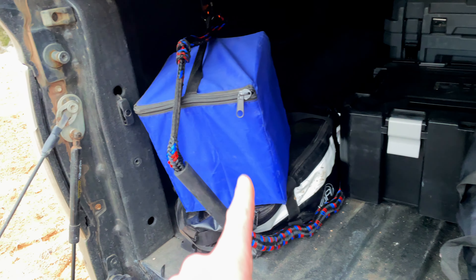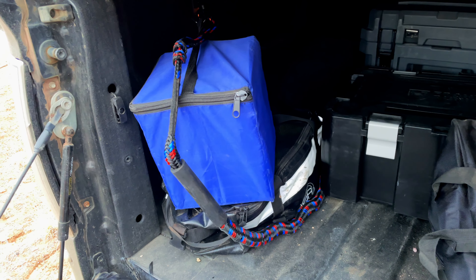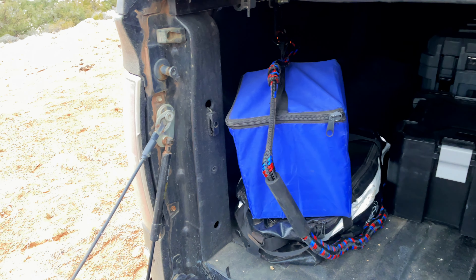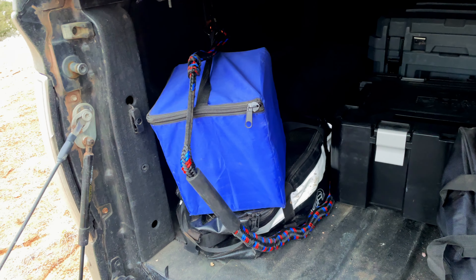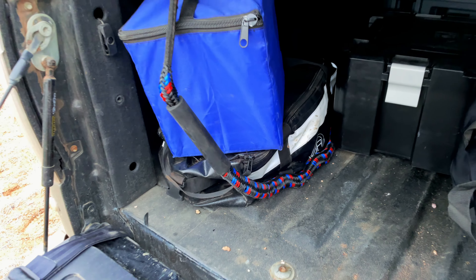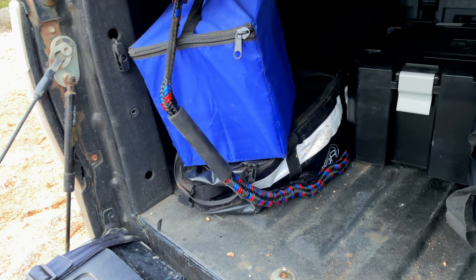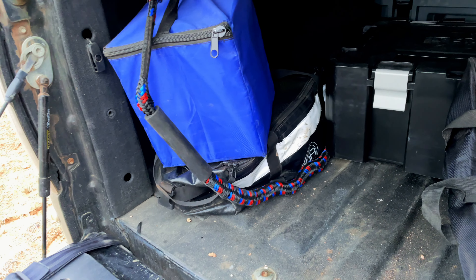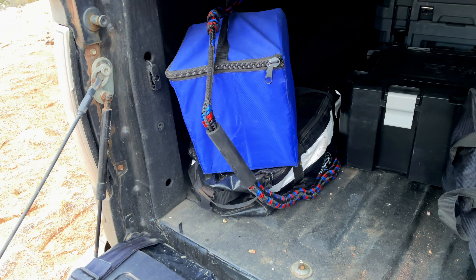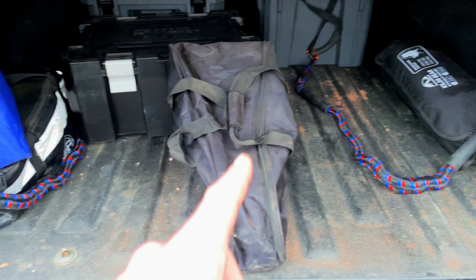In here I do have my leveling blocks for leveling a vehicle when it's not super level — they are significantly easier than trying to find rocks that can do the job. Right under that is the recovery equipment: my winch remote, a kinetic rope, a tree hugger or tree saver, and a couple of shackles — both soft shackles and hard shackles. That's basically what's in my recovery bag.